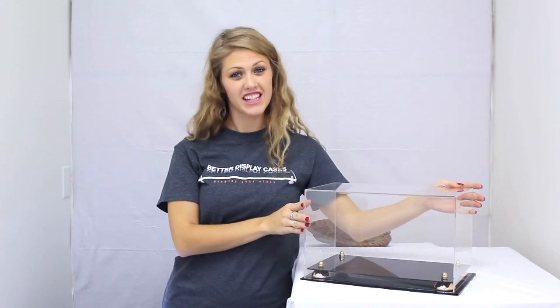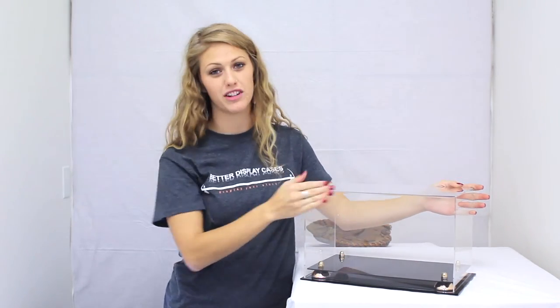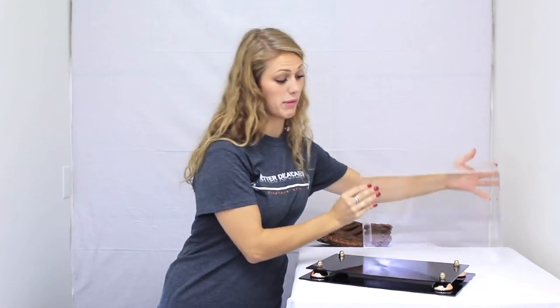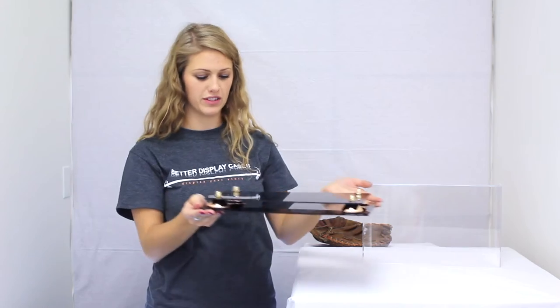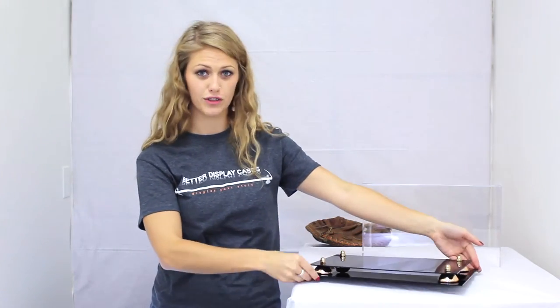The case is made of thick clear acrylic with a seamless rounded front edge. The base is made of black acrylic with gold metal risers, also available in silver and black.